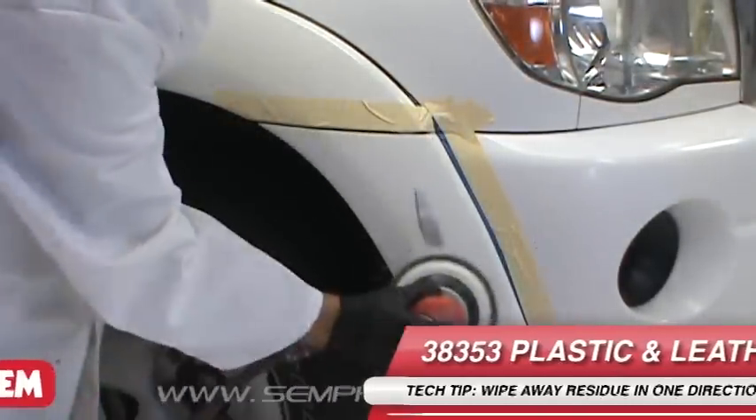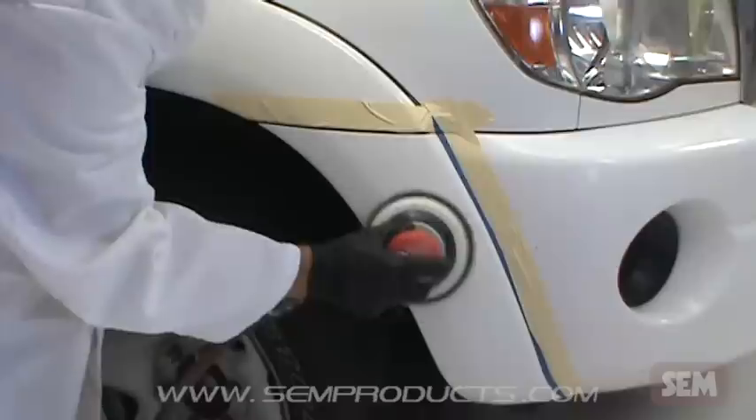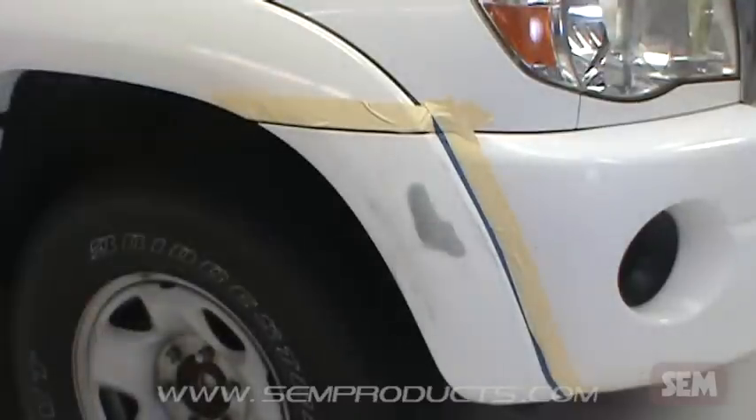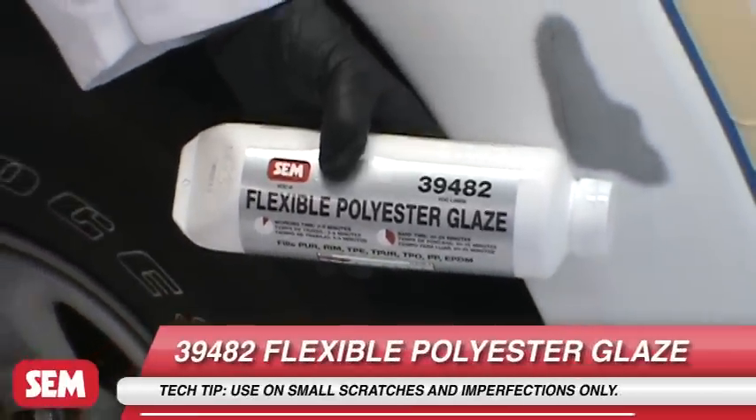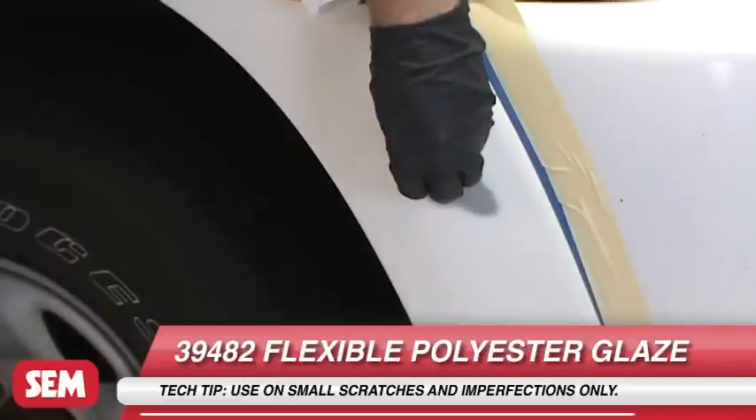Prep and sand the repair area according to repair manual RAB2. For this flare, we are sanding with 180 grit sandpaper.